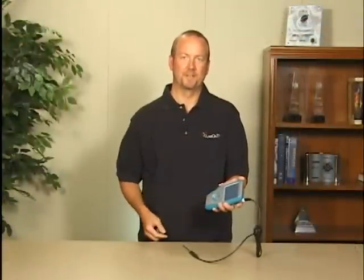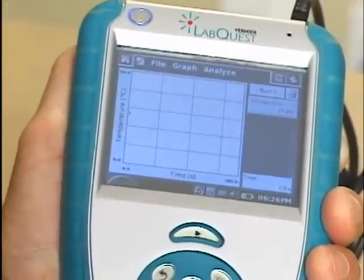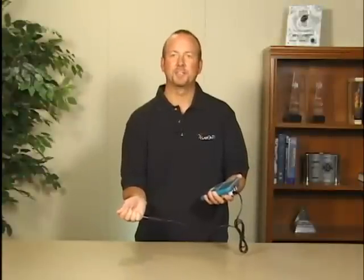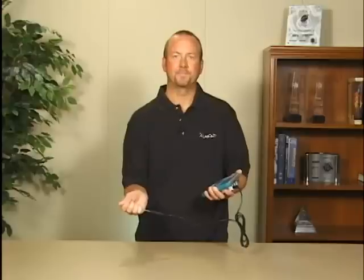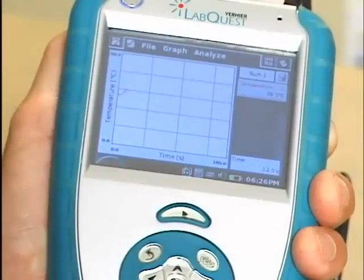All I have to do is push the collect button — you can see it's moved to a graph screen now and we're taking data. I'll put this in my hand and we'll start seeing the temperature increase as we're taking data, and we'll watch it rise for a few seconds.